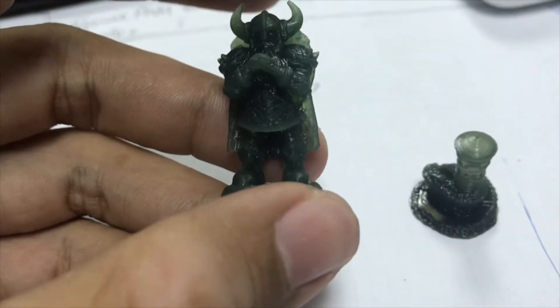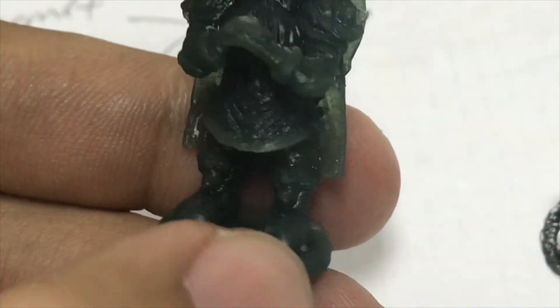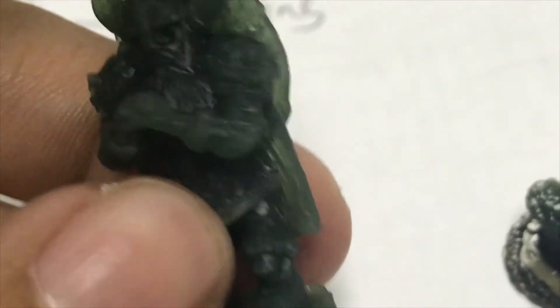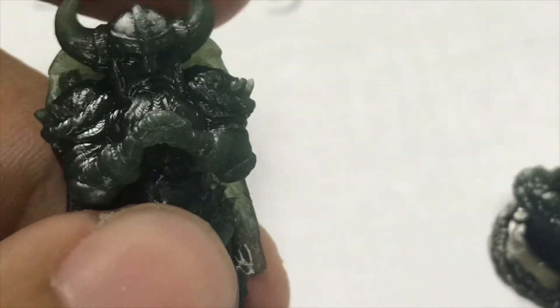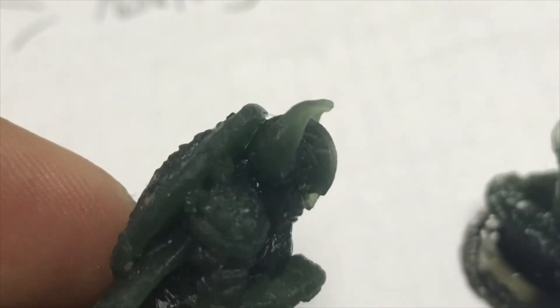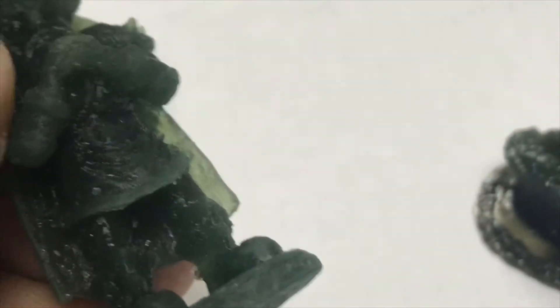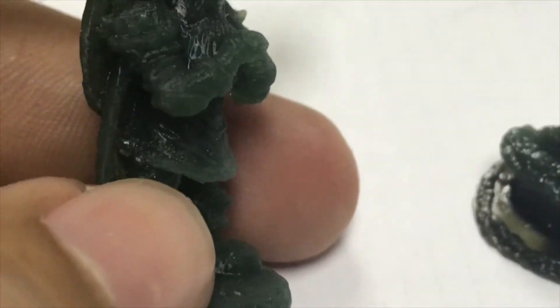Look at the more details — on the pants, on the arms, on the fingers, on the armor, the head. And look at the shoes. I got some overhang here and some material left out, but never mind, let's leave it for now.